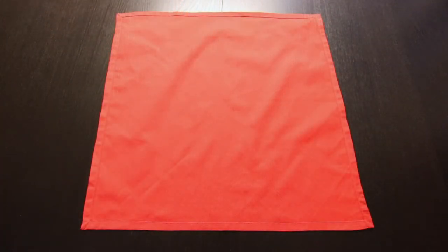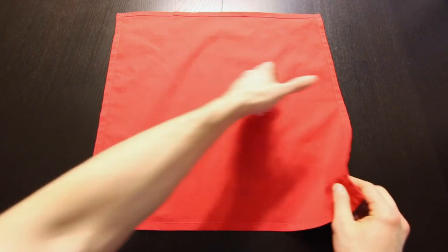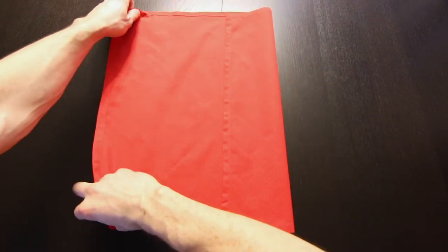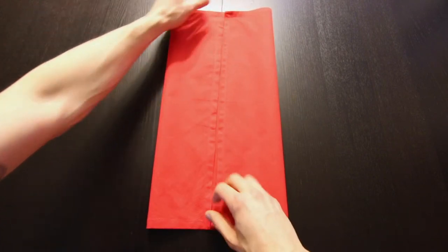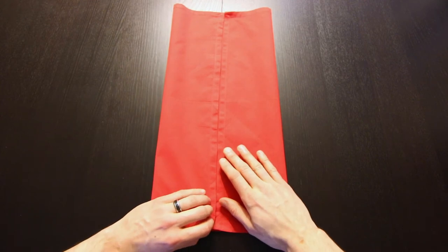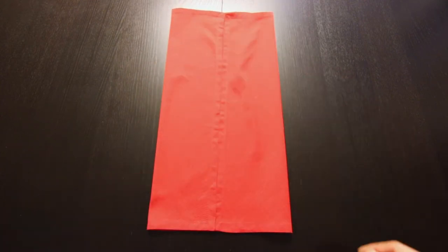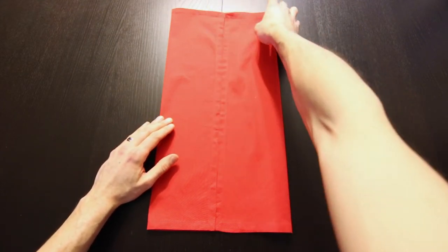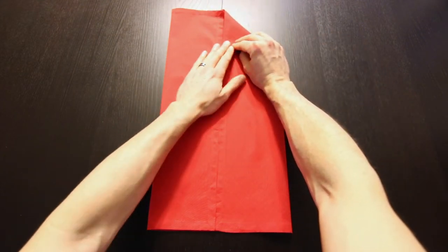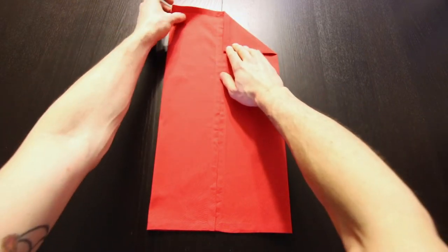Now we're going to start by folding both of these edges into the center. Next we'll bring this edge down to this center line, we'll fold it just like that. Do the same thing on the left side.